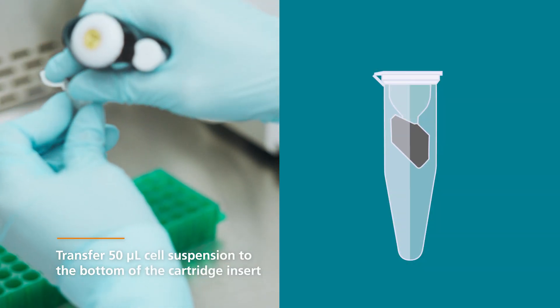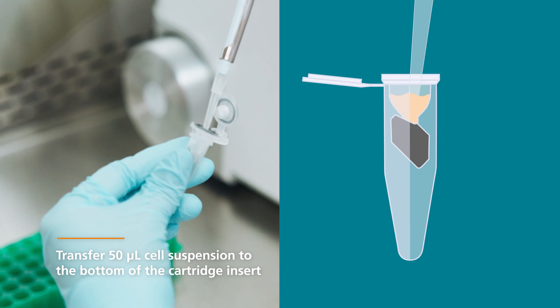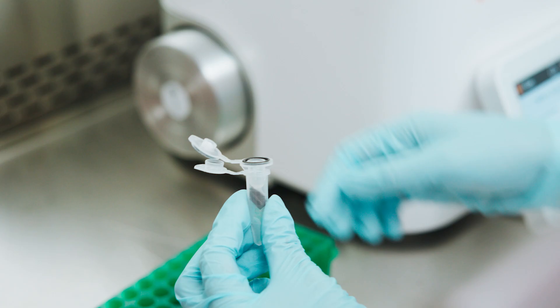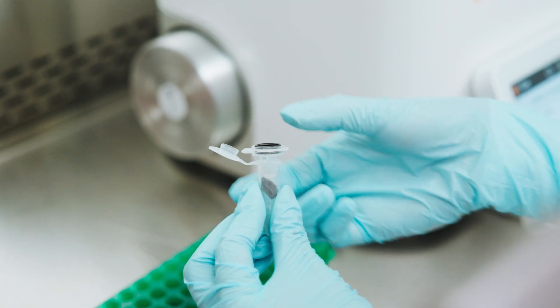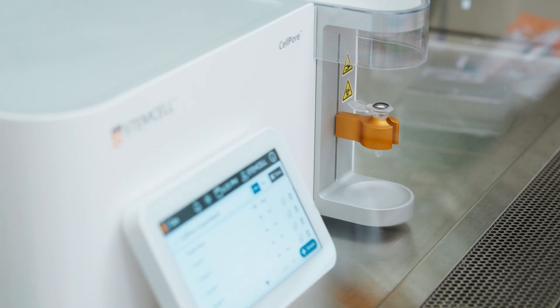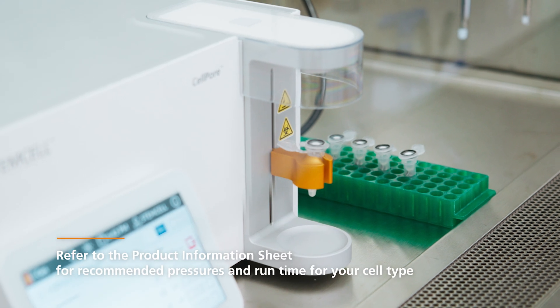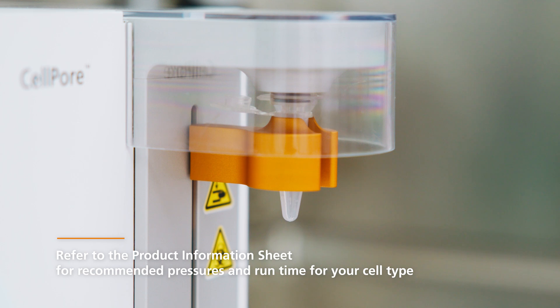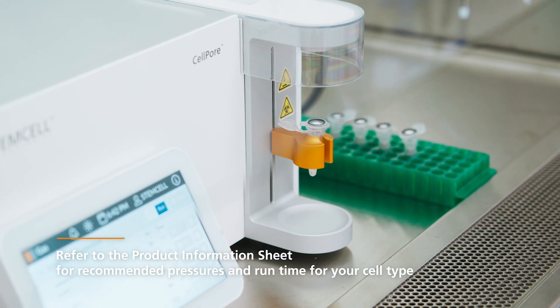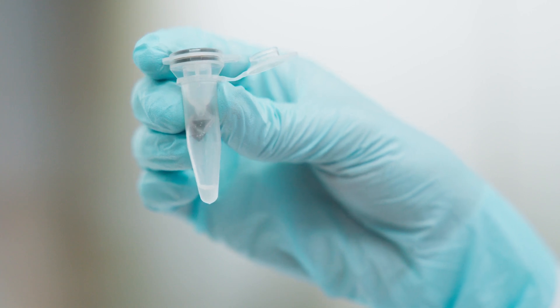Part 4: Running the samples. Transfer 50 µL of the prepared cell and cargo mixture to a new delivery cartridge. Insert the pipette tip all the way to the bottom and dispense. Close the cap of the cartridge insert and insert it into the arm of the CellPore instrument. Run the sample by tapping the Run button for the first sample programmed for 30 PSI. The instrument will apply the set pressure to the sample in the cartridge. Once complete, retrieve the cartridge from the instrument. The sample will be in the collection tube.